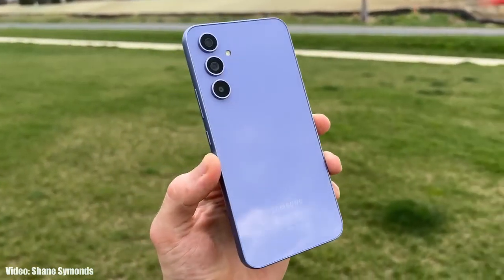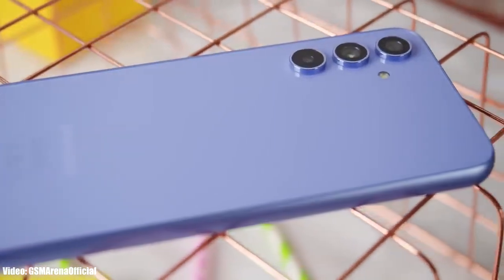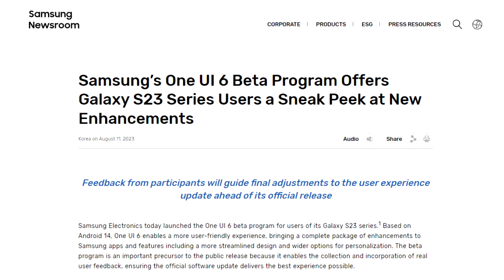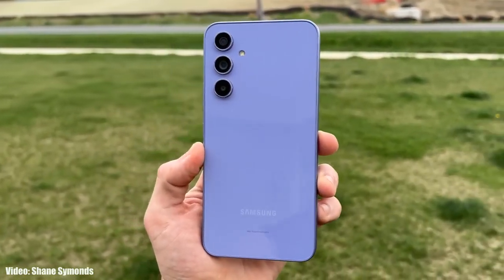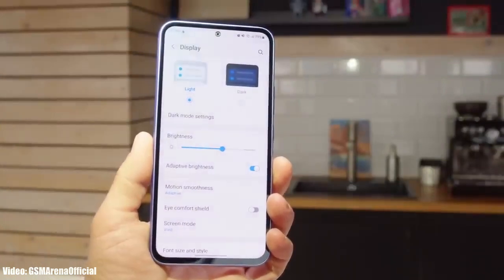Samsung has released the official One UI 6 beta update for the Samsung Galaxy A54. A few weeks ago, Samsung released the One UI 6 beta program, which was only available for the latest S23 series smartphones. Now Samsung has opened the One UI 6 beta update to their latest entry-level A-series smartphone, the Galaxy A54.